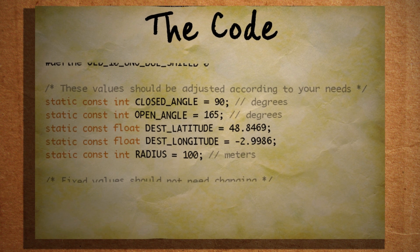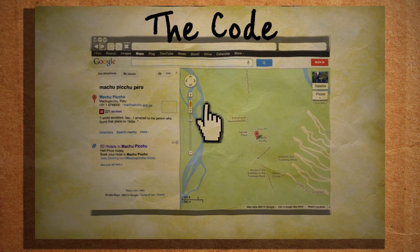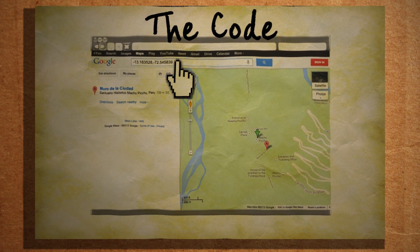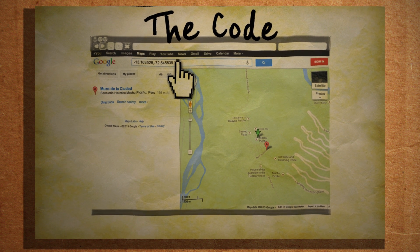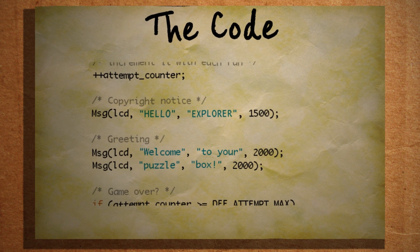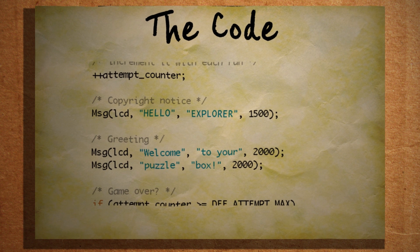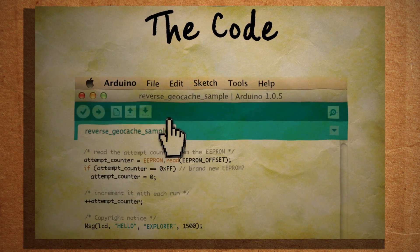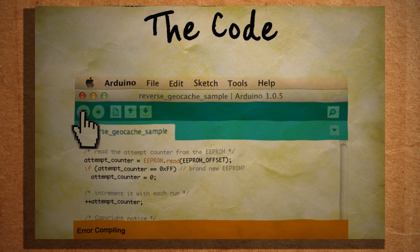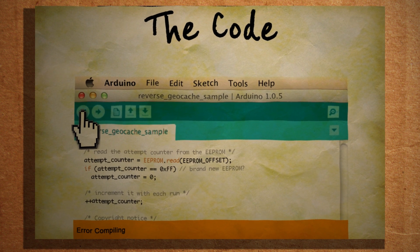Then you can add the longitude and latitude coordinates of the destination, which you can find on Google Maps. Type in your location, right-click and select 'What's here,' and then copy the two numbers to the latitude and longitude fields respectively. If you want, you can scroll down to this section and change the messages that display whenever the button is pressed — keep in mind that each line on the screen will only fit eight characters. When you're done, press Verify and you'll probably get some errors regarding the servo and GPS.